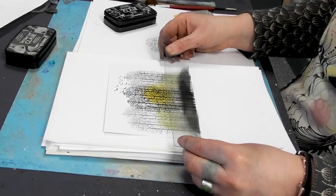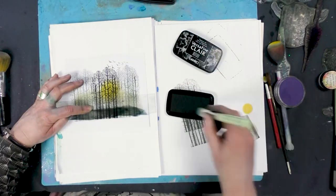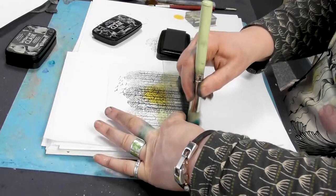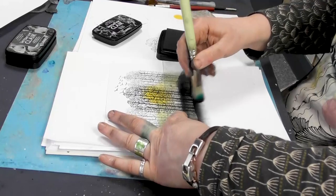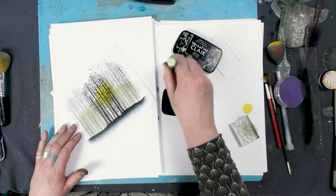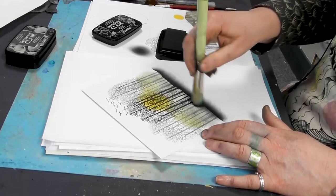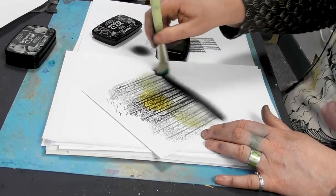So taking our mask now, we're going to pop that at the base of the trees. And then we're going back to the Nocturne and using the stencil brush, we're going to go along the edge of that. This is to just ground the trees. Just take your time and just blend that colour. Now I'm going to use a little bit of the black again, just a small amount, very lightly. We're literally just going to dust over that edge, and that just stops that line being quite as harsh.